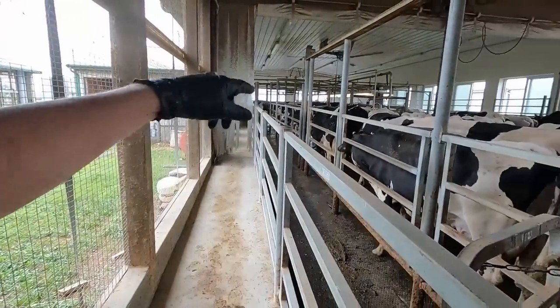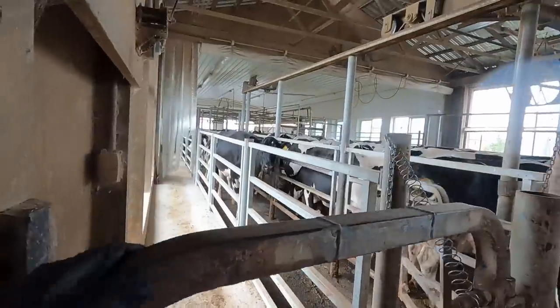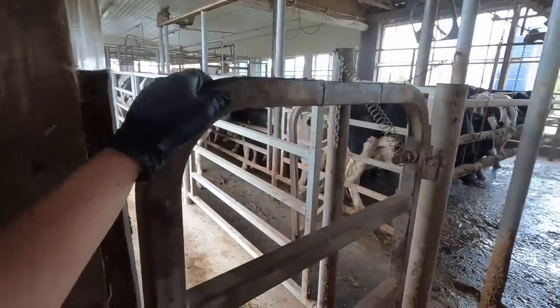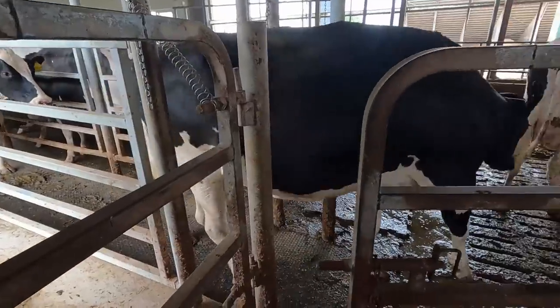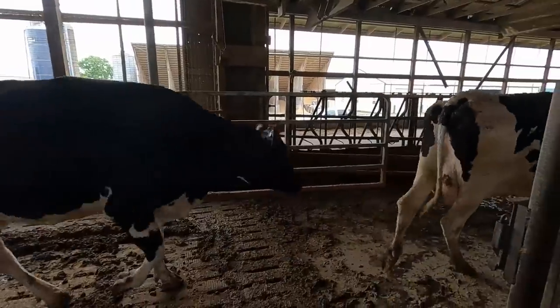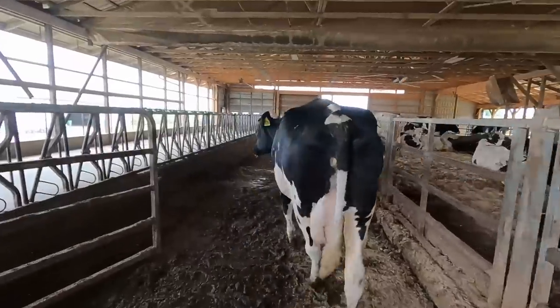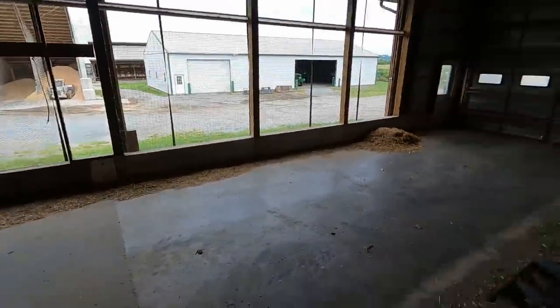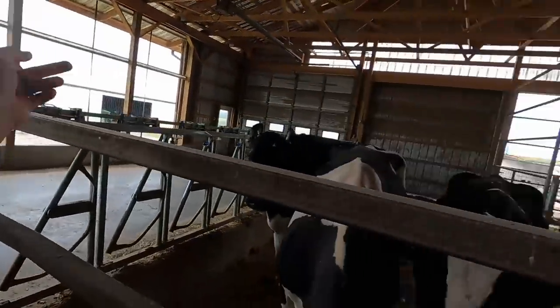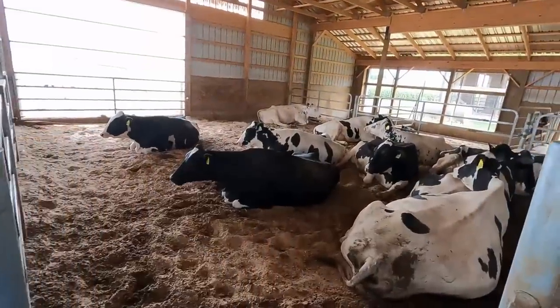I got three out of the four cows treated. Two of them — 915 and 775 — are coming right now and I'm going to sort them out. These are the four cows that I dried off. We're going to chase them to the dry cow barn. They'll rotate down there for six weeks and then we'll bring them back up here for the last two to three weeks before they have their calf.